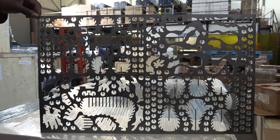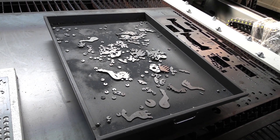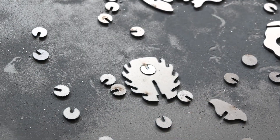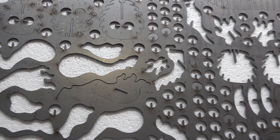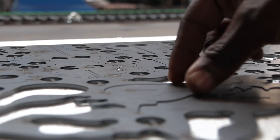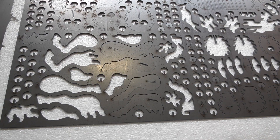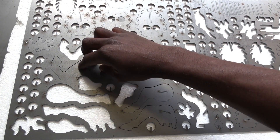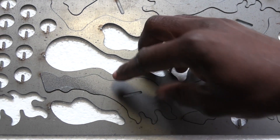Now let's see how all the pieces fit back into place. Look at that — extremely accurate with minimal loss of material. Imagine what you can do with this machine on your project.